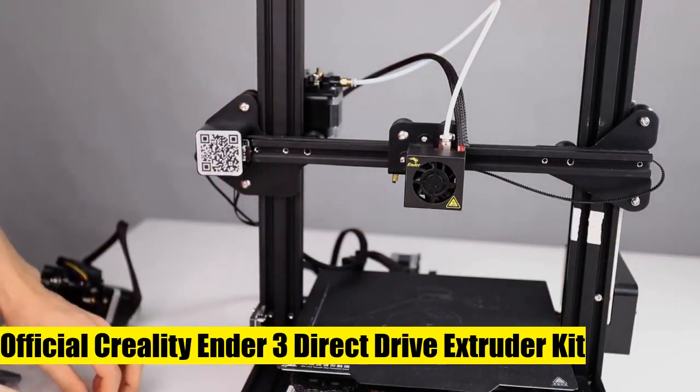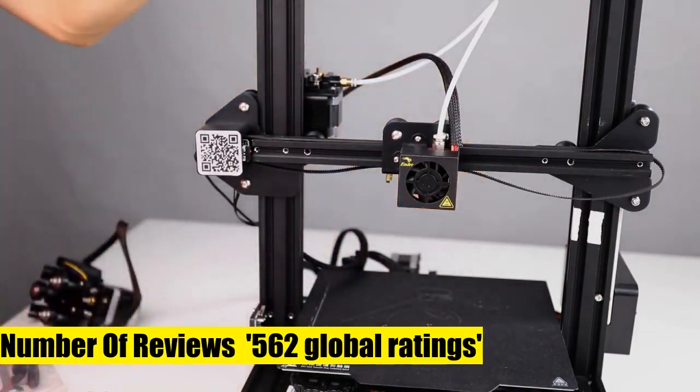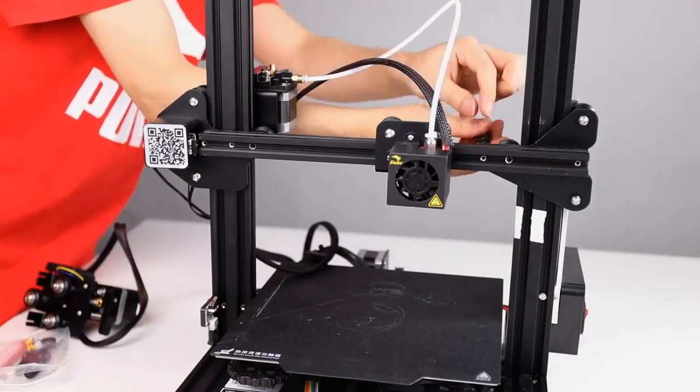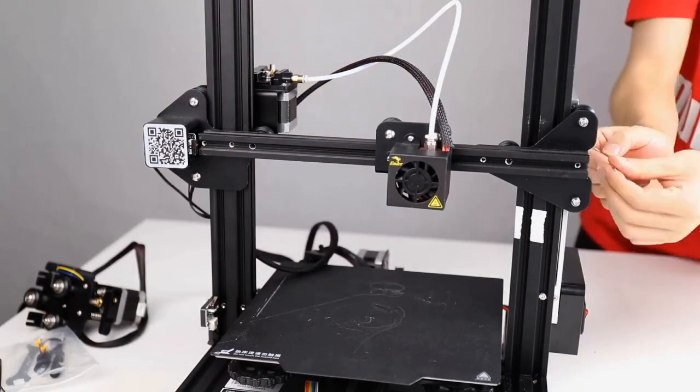Official Creality Ender 3 direct drive extruder kit. Compatible with Creality Ender 3, Ender 3 V2, and Ender 3 Pro 3D printers. Easy to install — switch from Bowden extrusion to direct extruder at any time and easy to disassemble. It doesn't affect the inherent function of the printer because it's a complete extrusion kit.